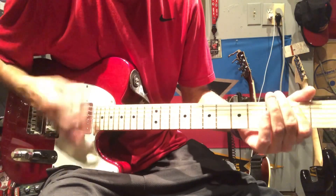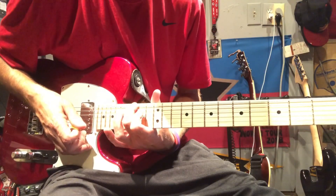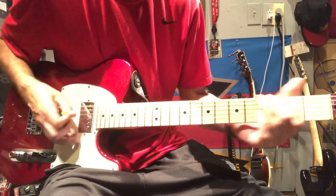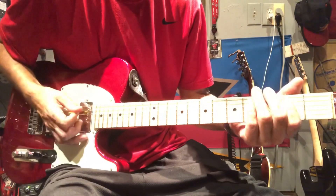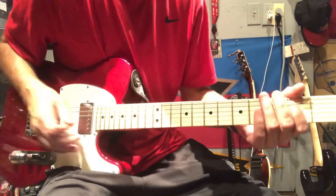What I'm doing there is after the four strums, hitting the three and the E, sliding down to the 15. You can do it at the 12th if you want as well — either way works.